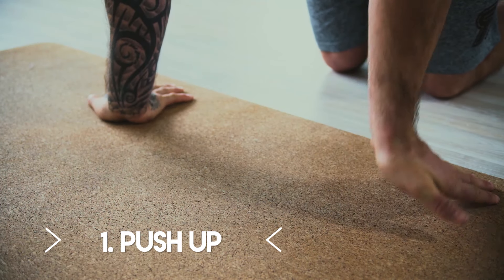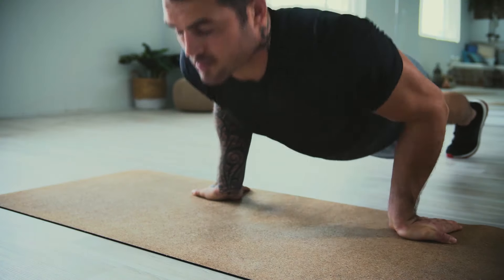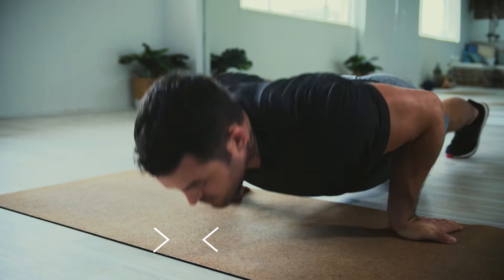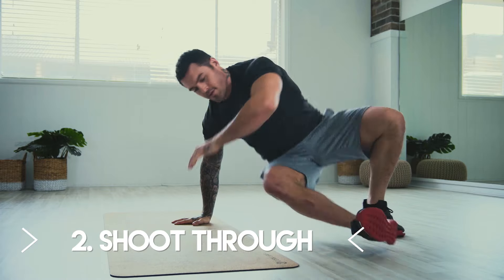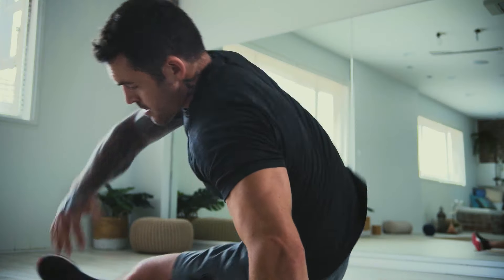First off, we're going to do our gymnastic push-ups with our hands actually pointing backwards, in a push-up position. The next one is going to be our shoot through, using our core stability, getting our bum cheek right down to the floor, changing and shooting the other leg the other way.